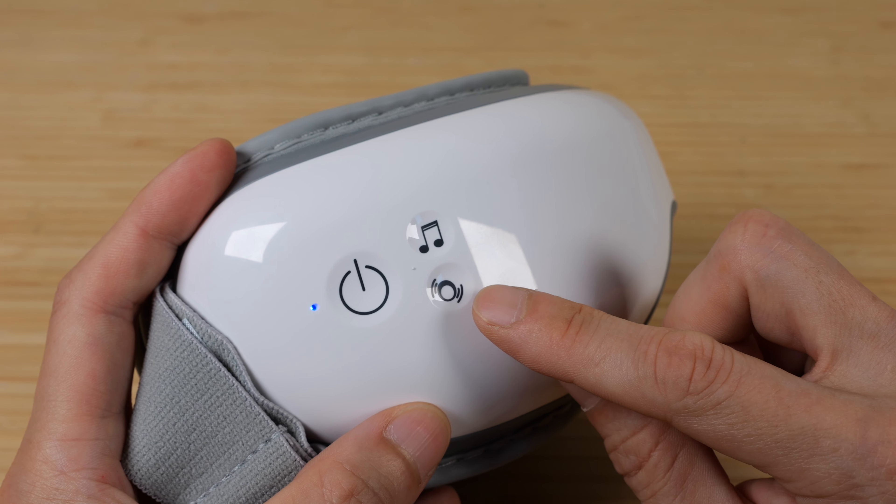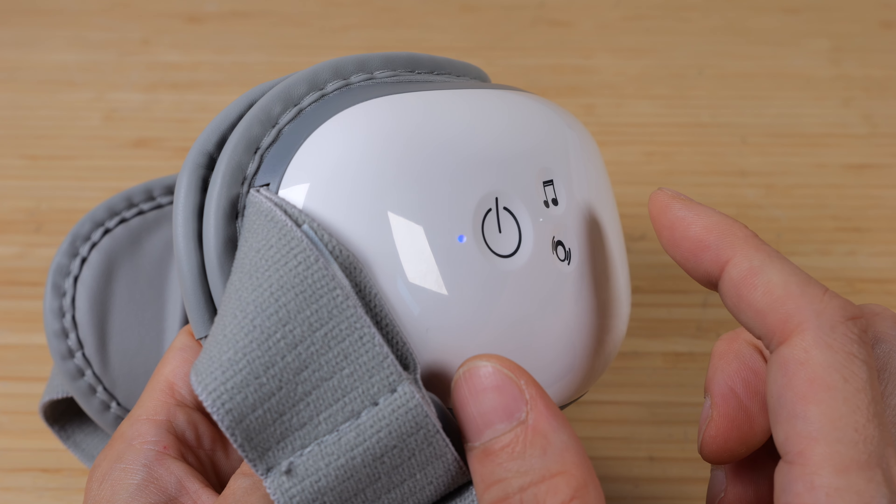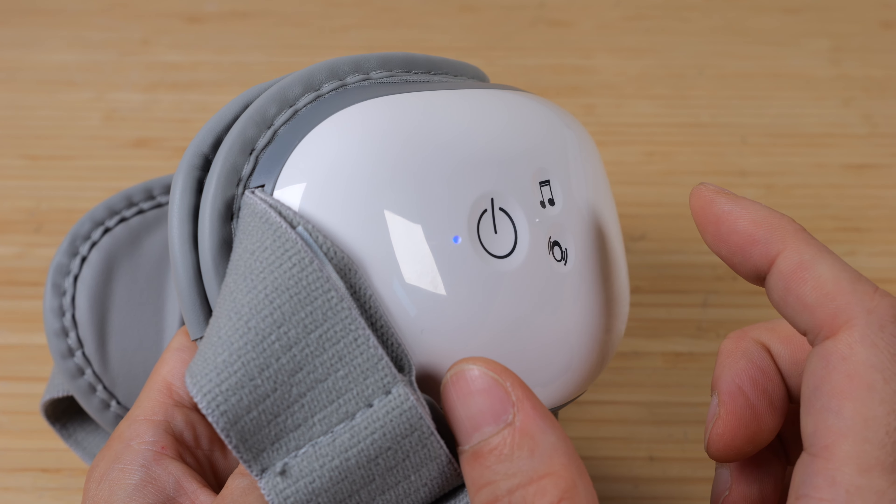The pressure button cycles through soft, strong, and no pressure.